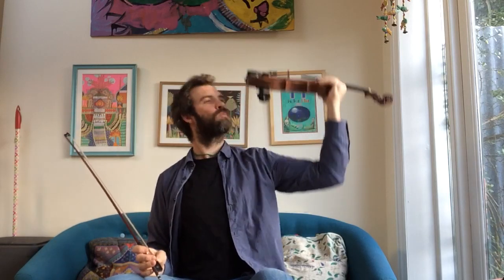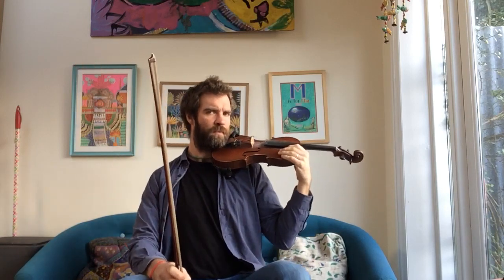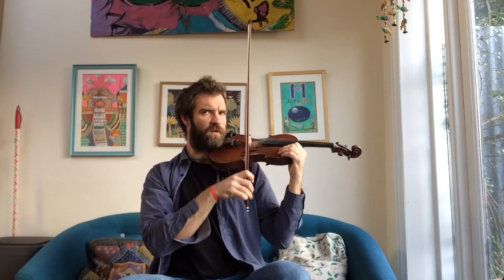So get yourself a good bow hold. And let's get our wali ready. Keep your crocodile here, and your bow on the E string.